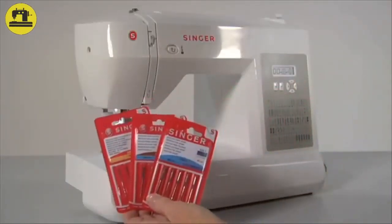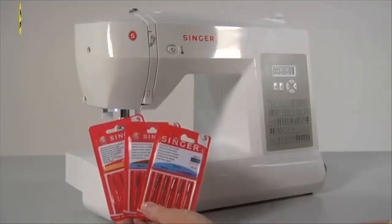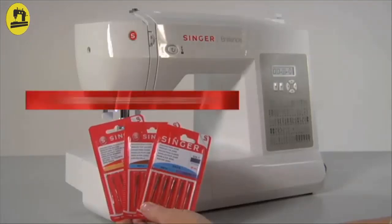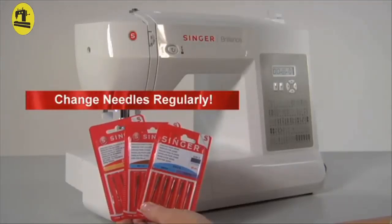Different types of needles are available for different types of fabrics. Stretch needles, for example, have a ball point for easy handling of stretch materials. Or an extra strong jeans needle for convenient sewing of denims. Needles should be changed regularly. It is recommended to use Singer brand needles in your Singer sewing machine.